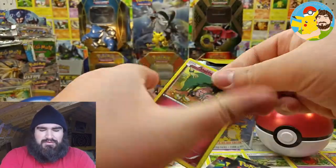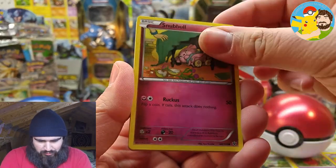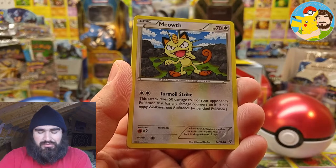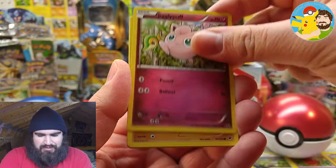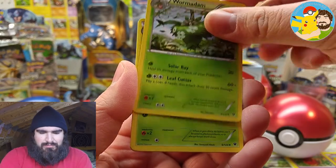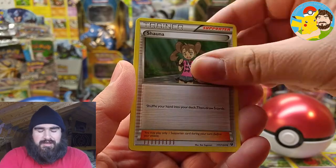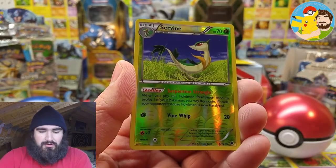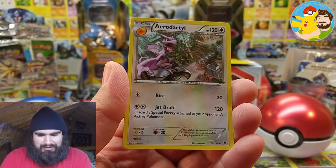XY Fates Collide — let's see what you can give us. We got Snubbull, Binacle, Jigglypuff with his homies Boing and Snivy, a Riolu, Medicham, Pineapple, a Servine, Shauna, Servine reverse. And the rare is Aerodactyl, regular rare. Here goes another code card, all squad — XY Fates Collide. Enjoy.